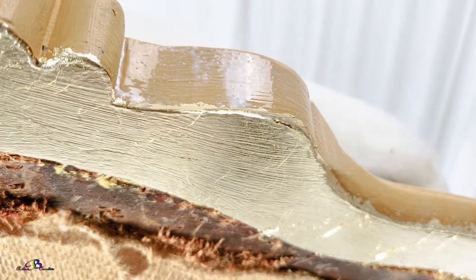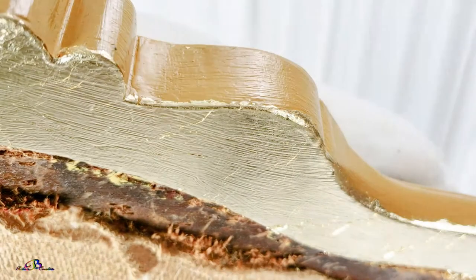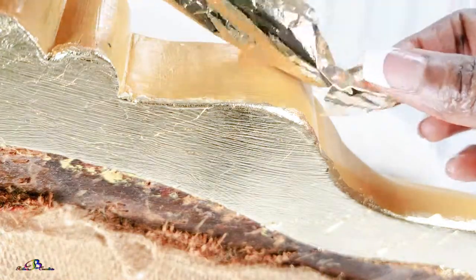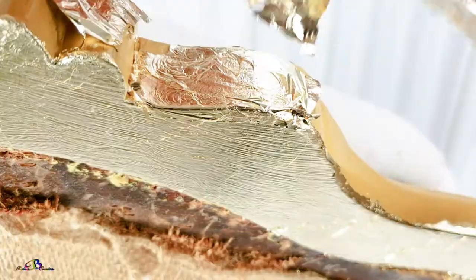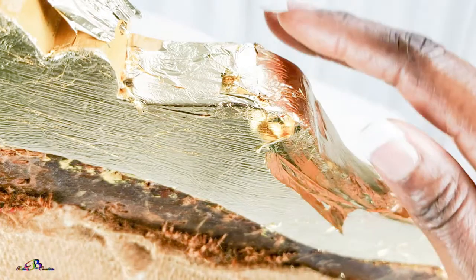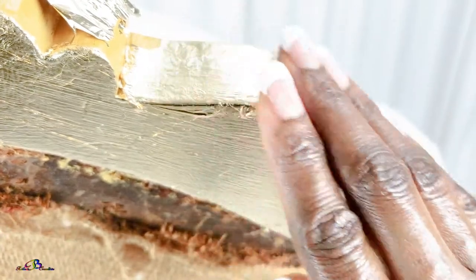This is an example of how I use the excess pieces in smaller areas. Again, you see me doing the knuckle test and applying the gold leaf. If you find gaps, no worries — just add a bit more glue over the area and add your gold leaf.